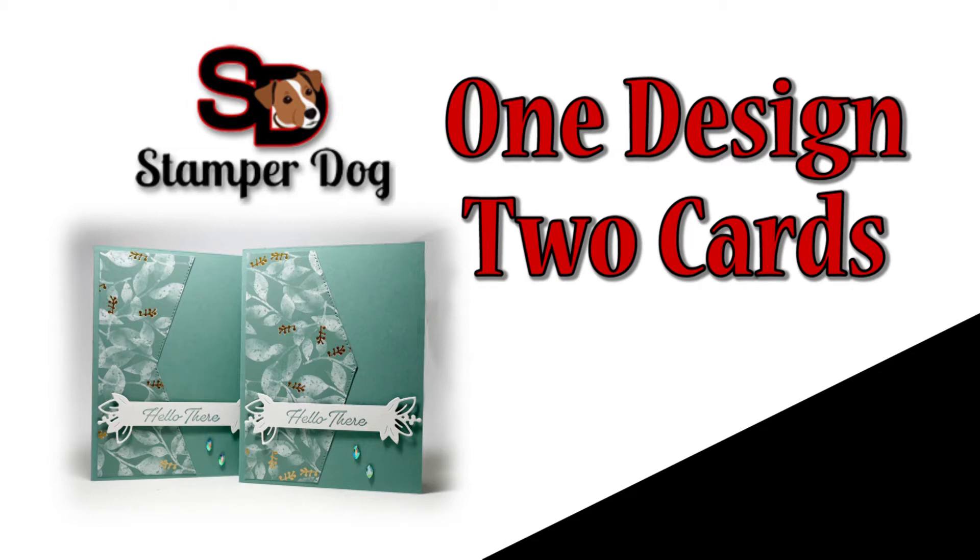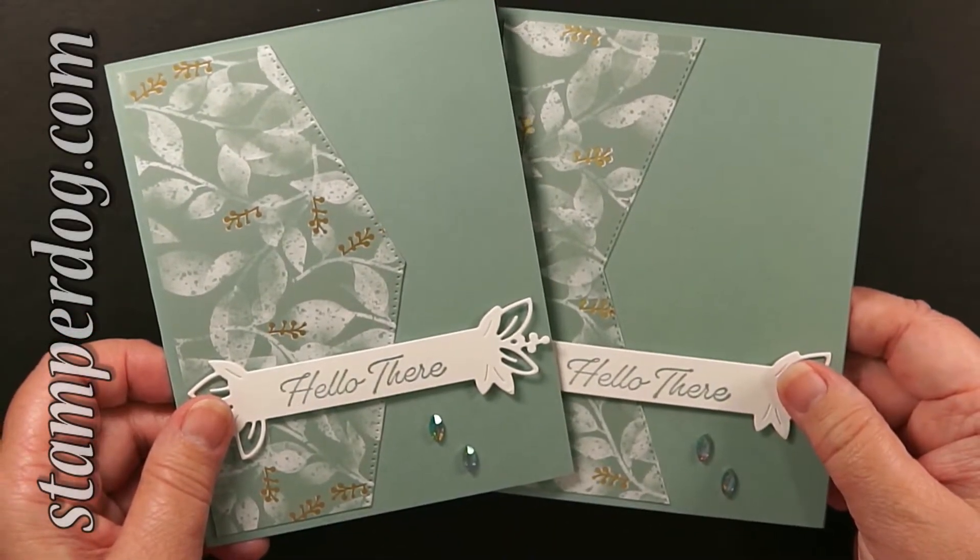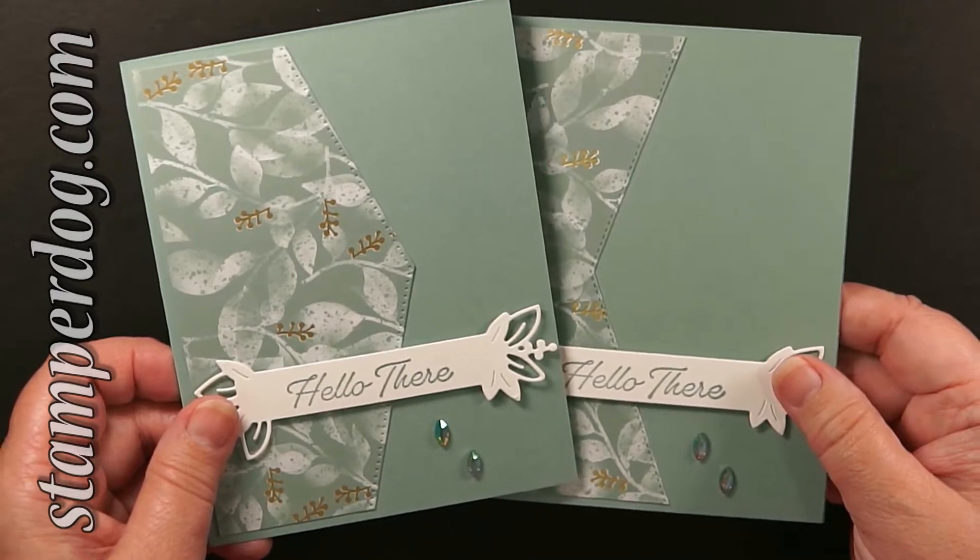Hey there everyone, this is Ann Klemmer from StamperDog.com and in less than five minutes we're going to use one layout to make two different cards and we're going to give you some tips to use with your Stamparatus.